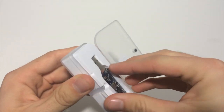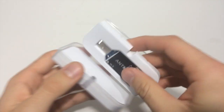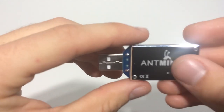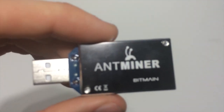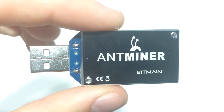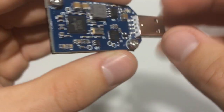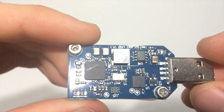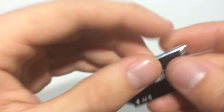Let's go ahead and take this thing out right here — let's pop it out real quick. As you can see, it's the Antminer — let me get a close-up shot, the lighting isn't really doing it justice. There we go. So we've got the Antminer by Bitmain.